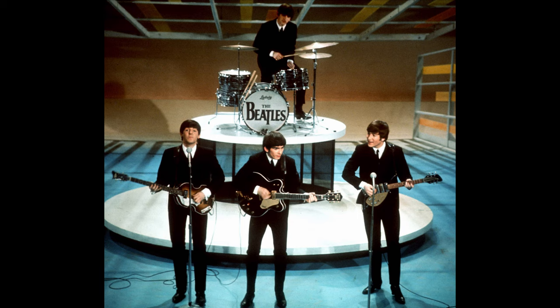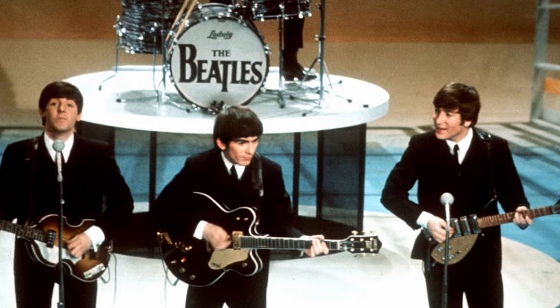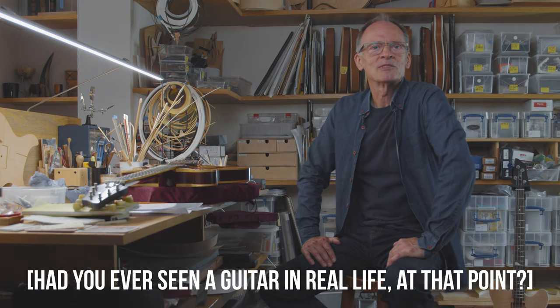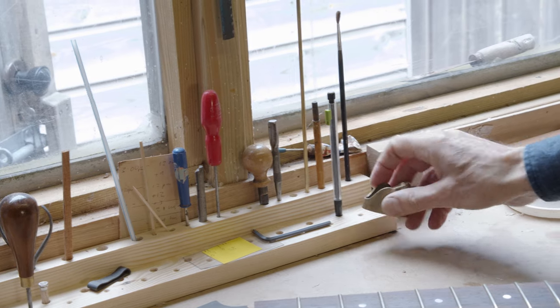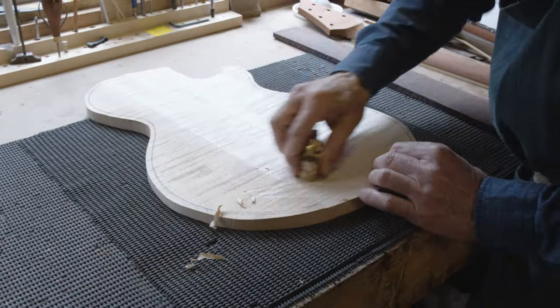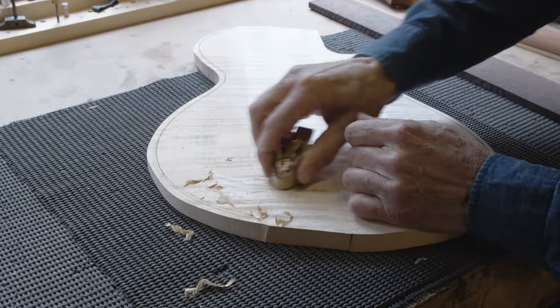The Beatles - seeing them on TV, the sound, the look of the band and the guitars, the way they glinted in the camera lights of the studio - it was stunning. Up to that point all the guitars I'd seen had been acoustic guitars, Spanish guitars, so to see an electric guitar was quite something.